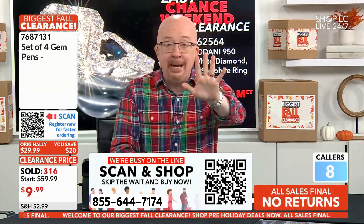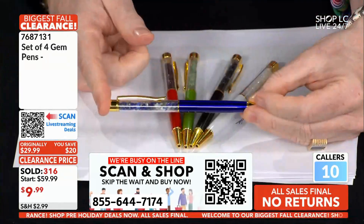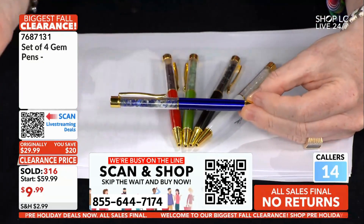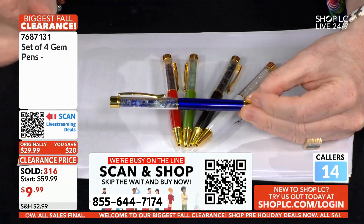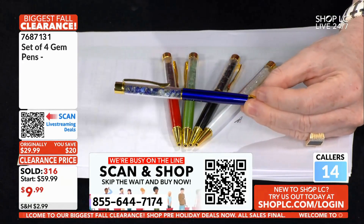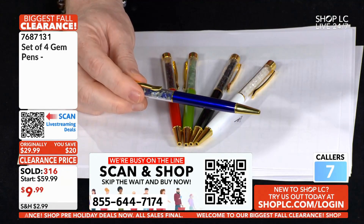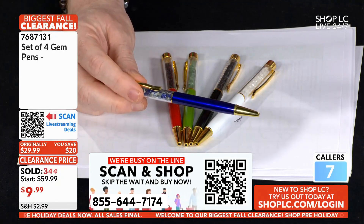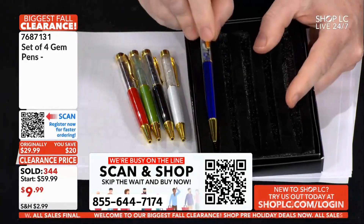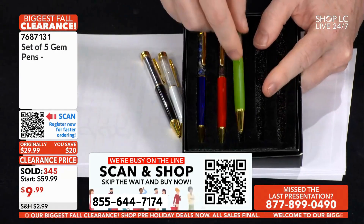How the heck with it — I'm going to do it. Yes, you're going to get all five of them, including the lapis pen. I'm serious: this should be selling separately, we should be pulling that from the set. But it is a set of five — I promise you — and that is the final offer. That is it. And just to prove it, I'm going to put them all in this presentation box.